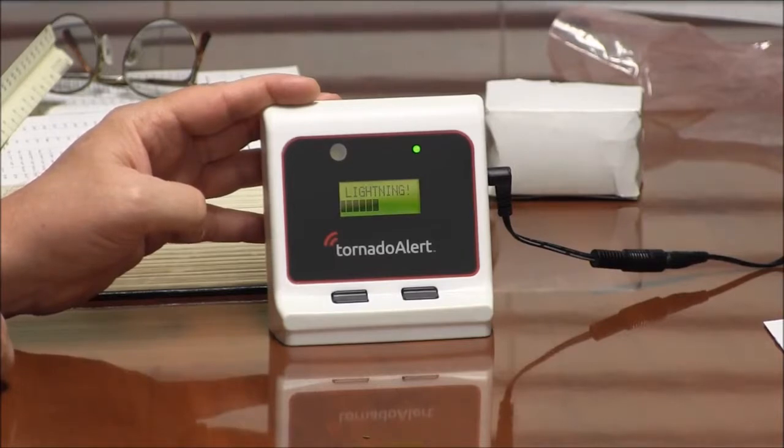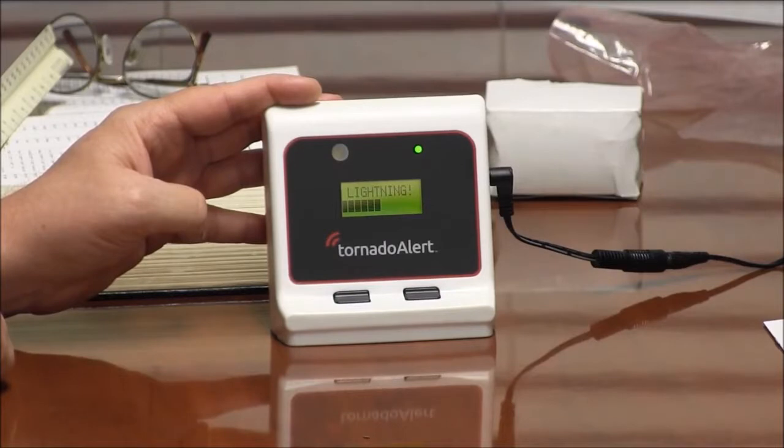There's a lot of intelligence in this thing. It makes it very easy to use — all I have to do is turn it on. In fact, the complaint we've gotten is it's so easy to use, people are not sure it's working.